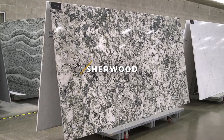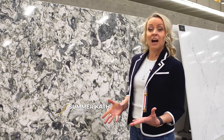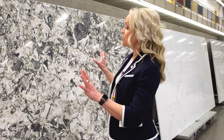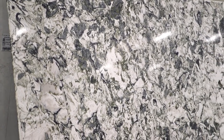This ultra unique design is called Sherwood. To really appreciate the beauty and uniqueness of Sherwood, you have to look at this entire slab. There is so much texture going on here. We have tones of mossy green that are playing with black and gray.